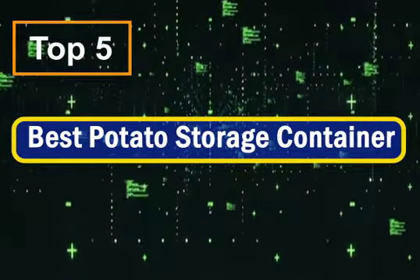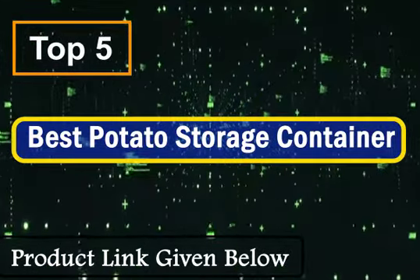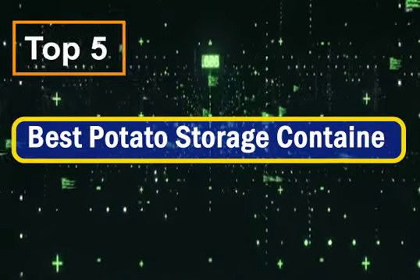Last time around, I wanted to store 10 pounds of potatoes and couldn't figure out the perfect way to store them. It led to sprouting, and I had to throw all of them because of the change in taste.